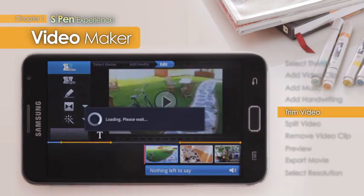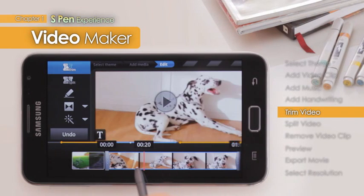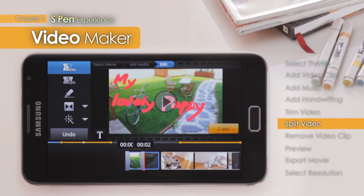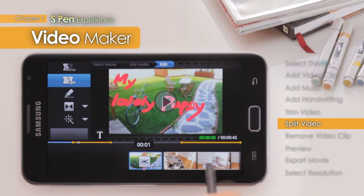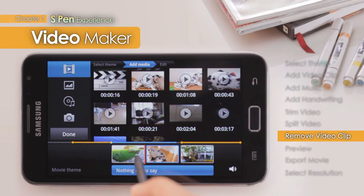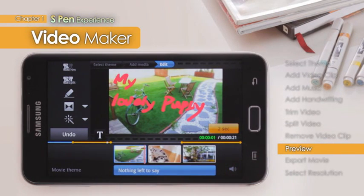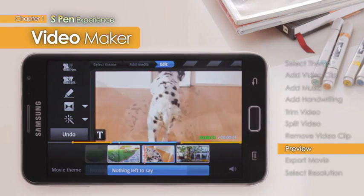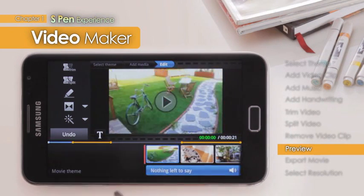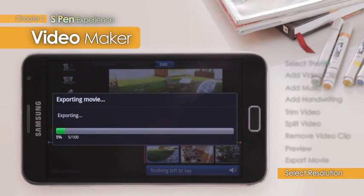The video maker's trimming function enables in and out points of clips on the timeline to be trimmed down to the last second, allowing detailed and accurate editing work to be done. The split function can easily delete any content that cannot be deleted with the trimming function. Users can preview clips edited from the edit mode to check for any further editing needed. The finalized video can be converted into HD size as well as various other resolutions, and be stored or played on many platforms.